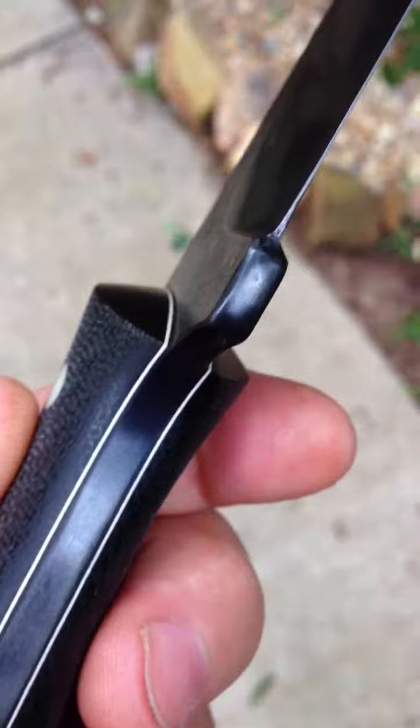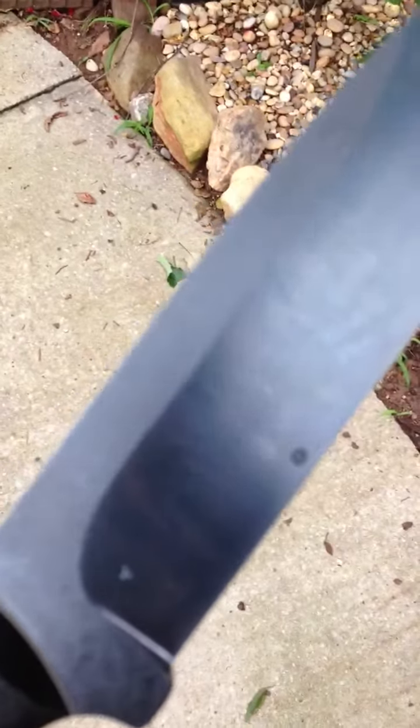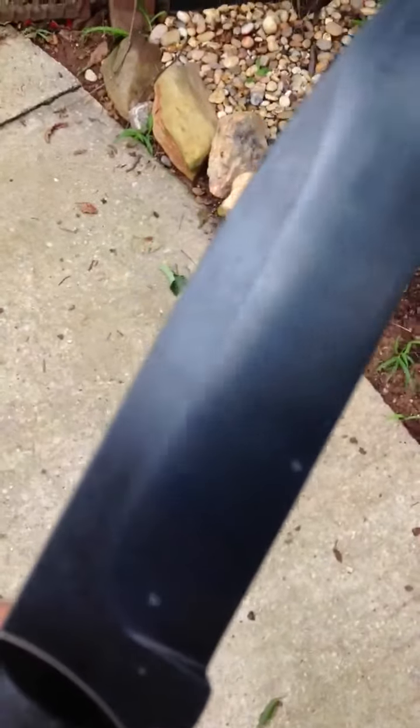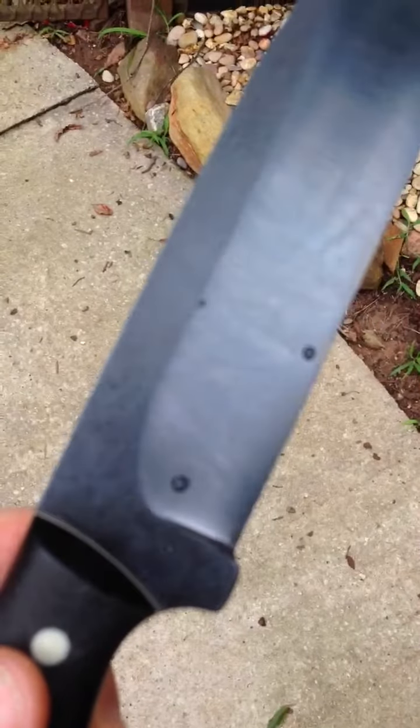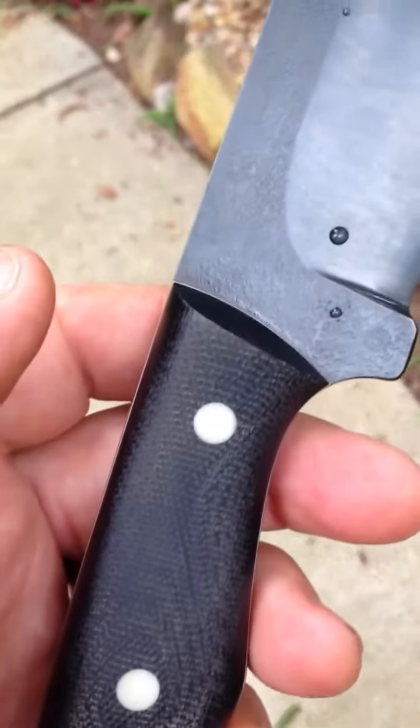The finish on it is kind of a cold blackened finish. It helps protect it from rust and keeps a little bit of the glare off of it.